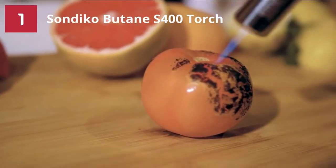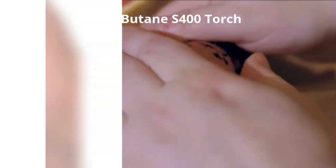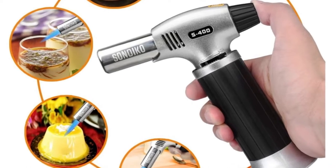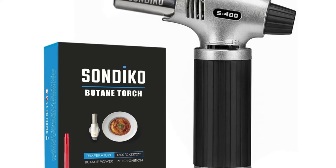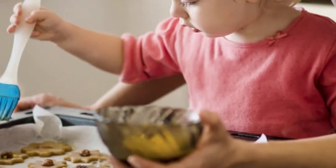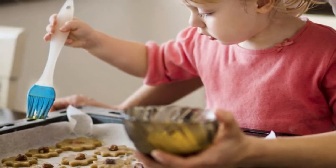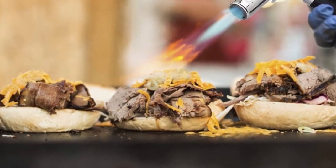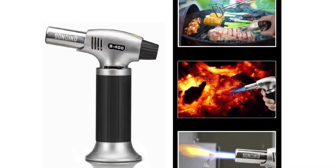This butane torch also features an aluminum alloy nozzle and a zinc alloy base designed for long-term use. Moreover, it features a piezo ignition that allows for an adjustable flame and continuous flame mode. To do this, press the button to light the fire and turn the safety lock clockwise at the same time — it will keep firing without your pressing. With this ignition button, the flame temperature can reach up to 1300 degrees Celsius.